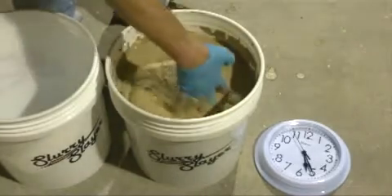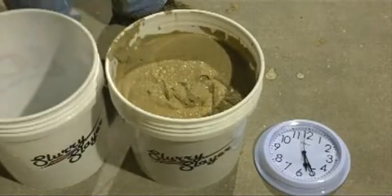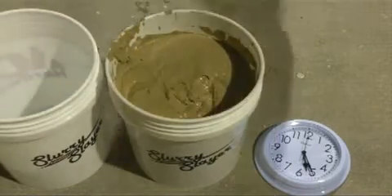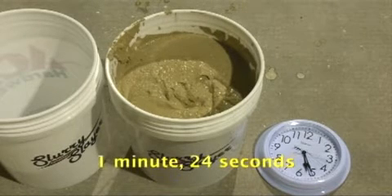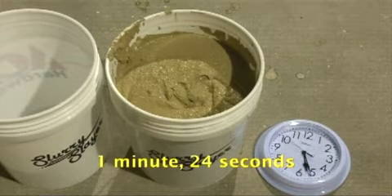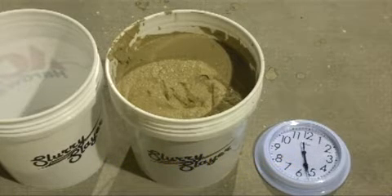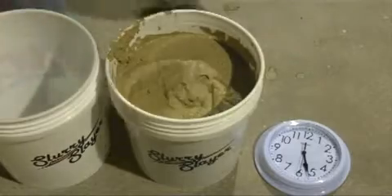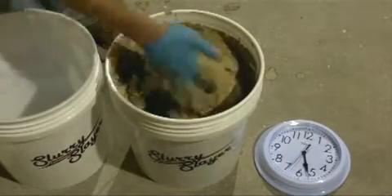You can see it's starting to thicken up, so we'll go ahead and let it sit for a couple more minutes. Looking at it again, you can see it continues to get a little bit thicker.